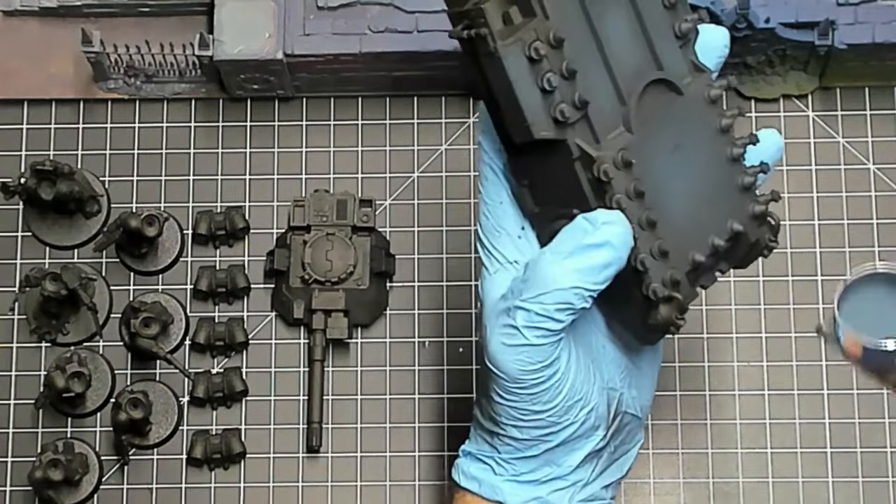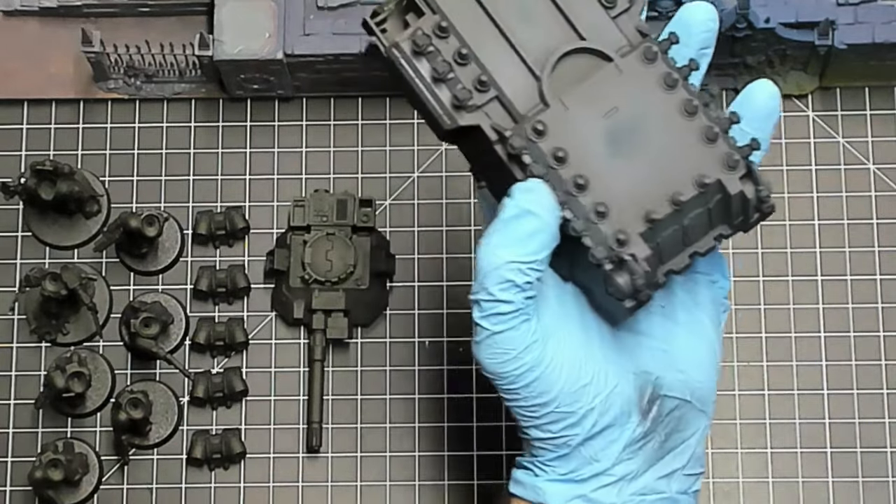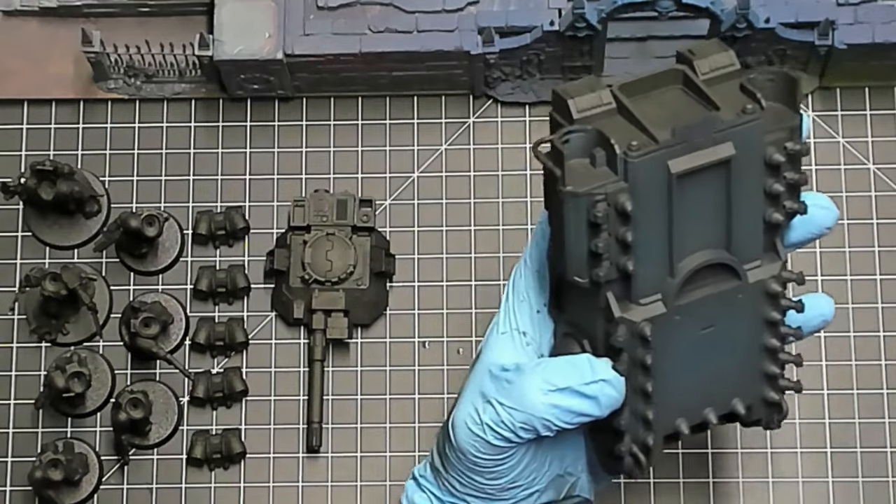I love to get my hobby and game on, so I figured I'd take you along for the ride. In this video we're getting started with the airbrush.